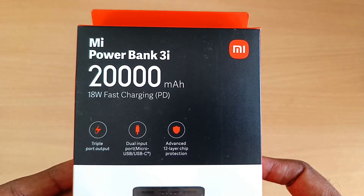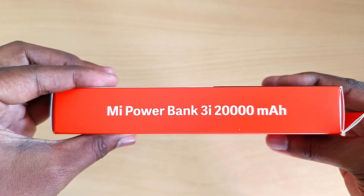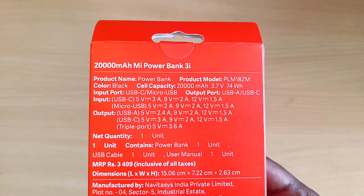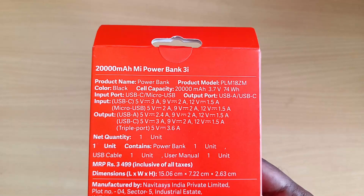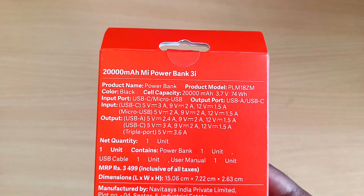You can see the protection details on the box. On the backside, you can see the capacity of the 20,000 mAh power bank. It supports 18W fast charge.